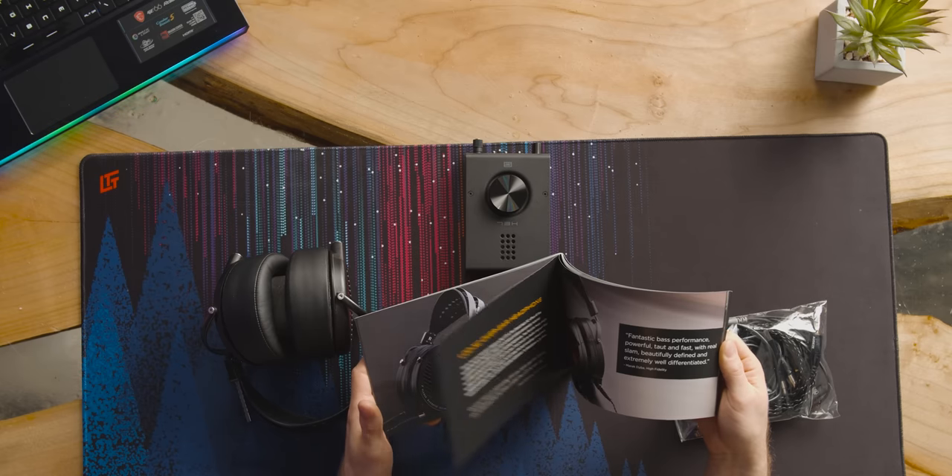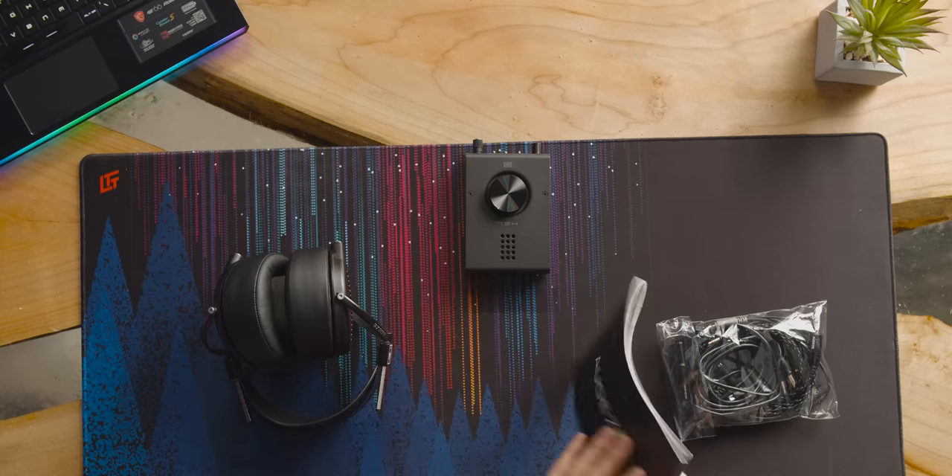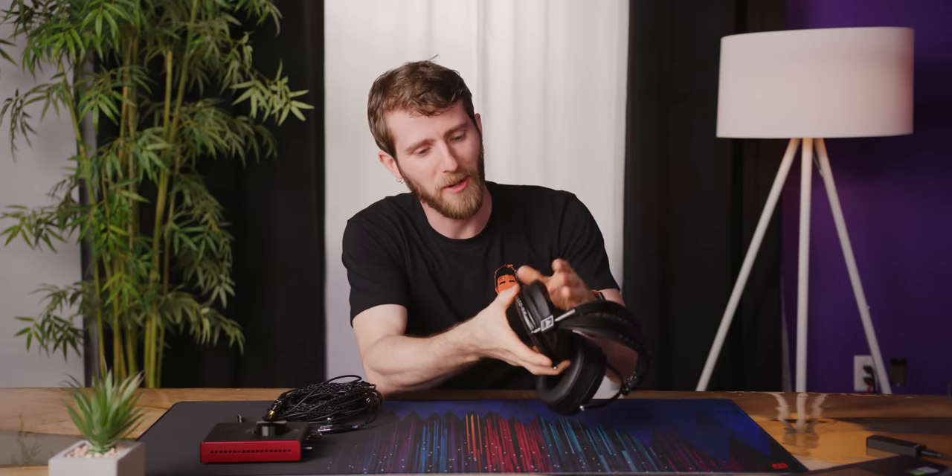Wait, this is just a brochure — this is all their other products. You already got me for the LCD-GX, I don't need all this other stuff. Look at how cushy those ear cups are, Brandon.